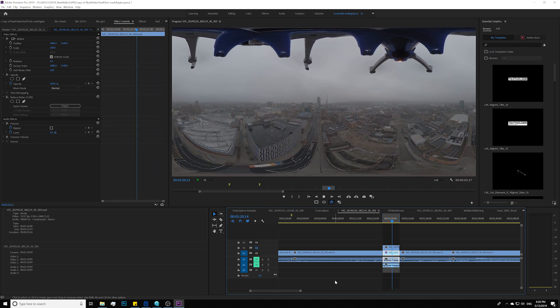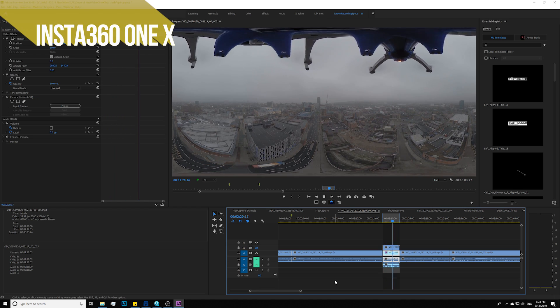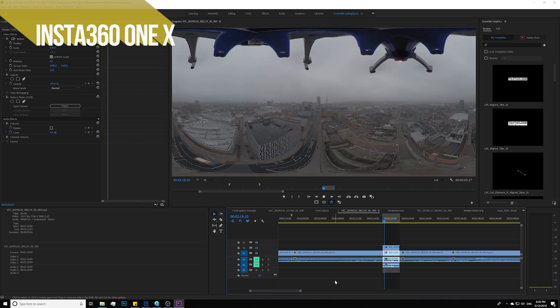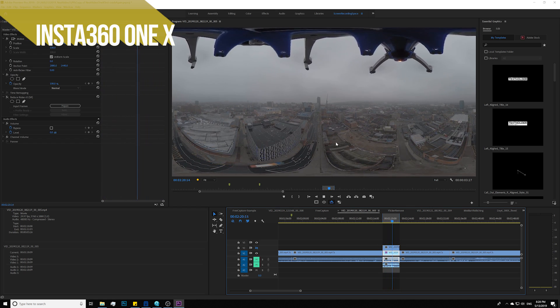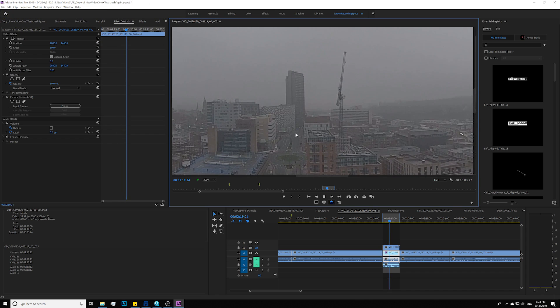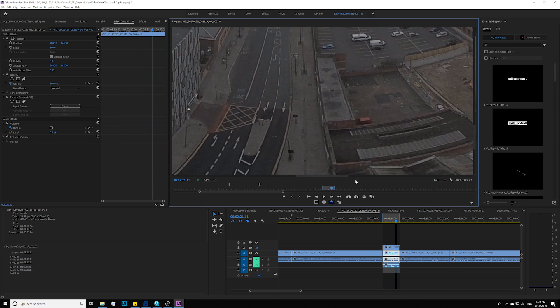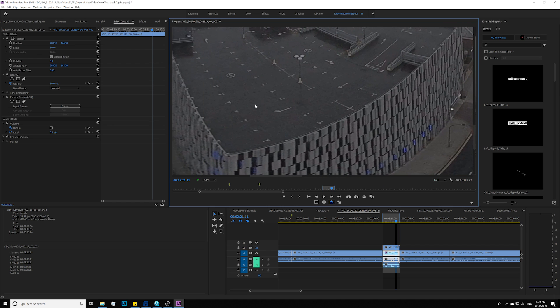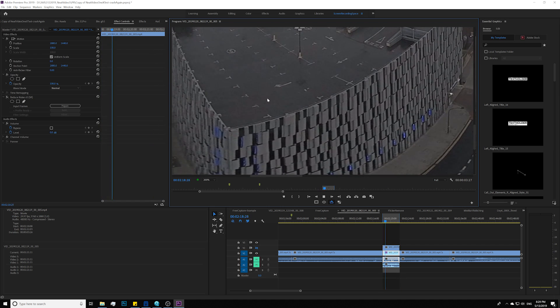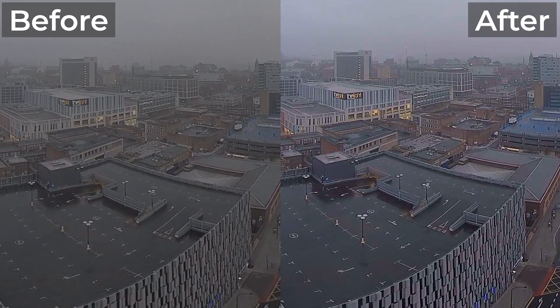Right here we have drone footage captured by the Insta360 ONE X at 6 AM in the morning in Sheffield, England. As you can see, the sun is not up yet, so it's a low-light situation. If you zoom into the footage, look at the building — you can see moving noise. It's actually easier to see if you look at the parking lot structure, where you can see a lot of moving, jittering noise.